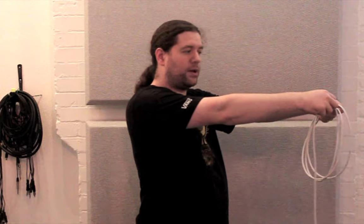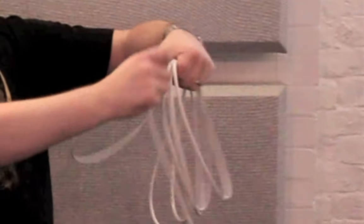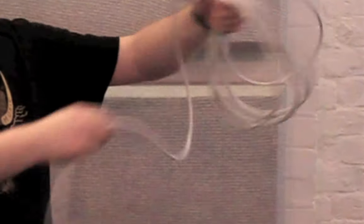Alternate a normal coil and a twisted coil until you finish the end of the lead. You can use garden ties as a cheap way to keep everything neat and tidy. See you next time.